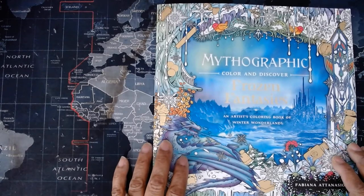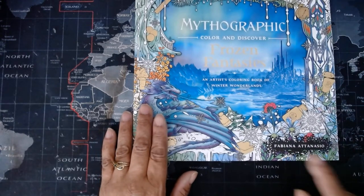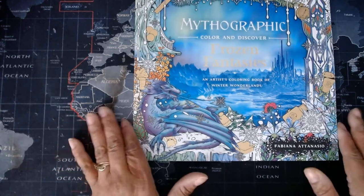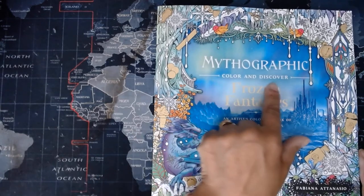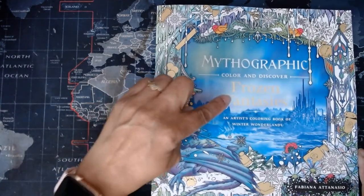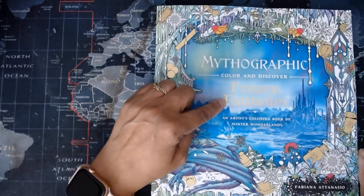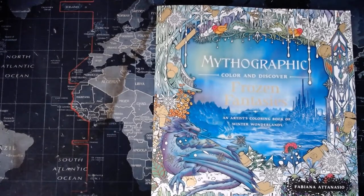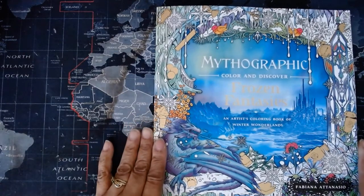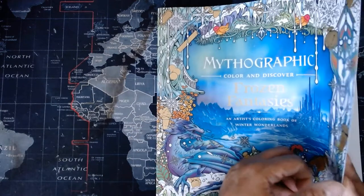I'll start with this one, which is 'Mythographic Color and Discover: Frozen Fantasies' by Fabiana Atanasio. She has three of these and Joseph Cattaneo has four — I just bought all seven. They're all called 'Mythographic Color and Discover' with an individual title. There's a lot of glare but it says 'Frozen Fantasies' and also 'An Artist's Coloring Book of Winter Wonderlands.'